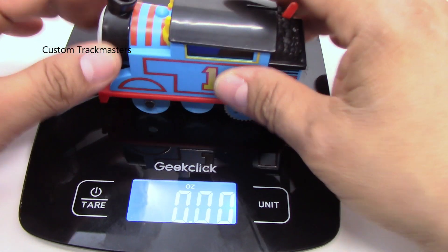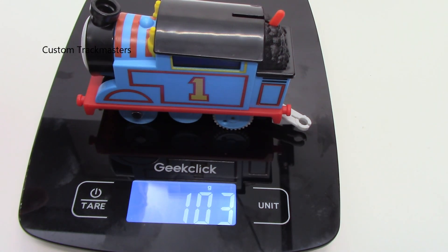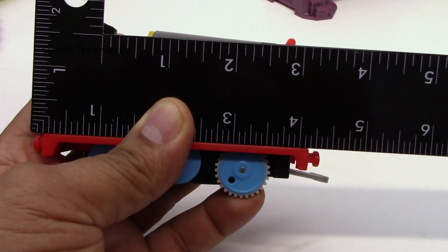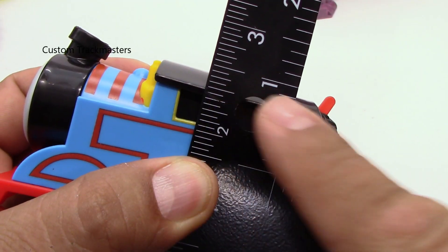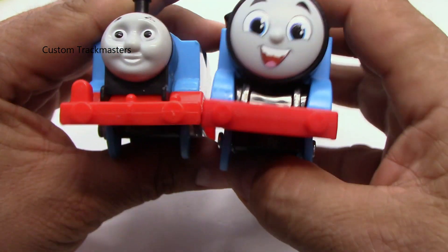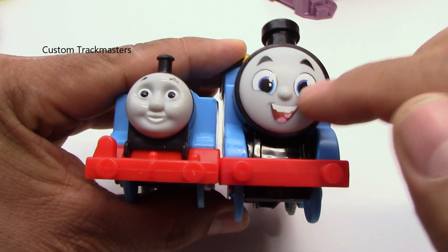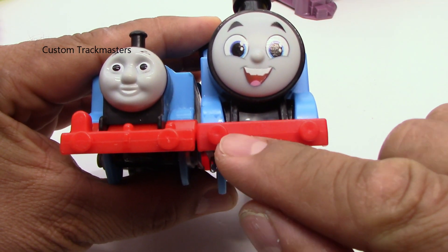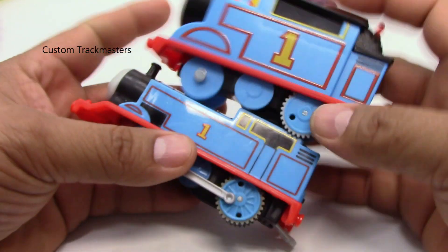First things first — how much does this Thomas weigh? Three ounces, 0.65 — that's 103 grams. Buffer to buffer is four inches and three-sixteenths, two and a half inches tall, one and five-eighths wide. Now side by side — look at this. As you can see, the face and everything is very big and chunky. Even the buffer beams and buffers are wider and bigger.